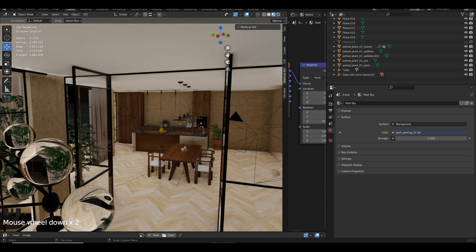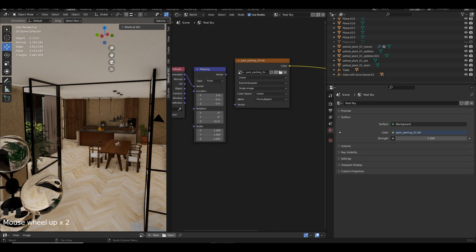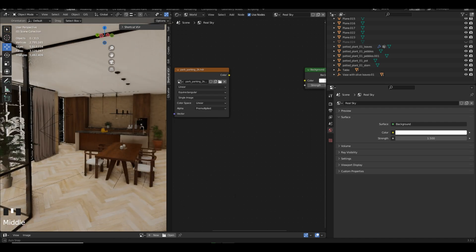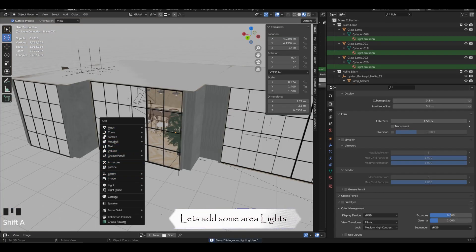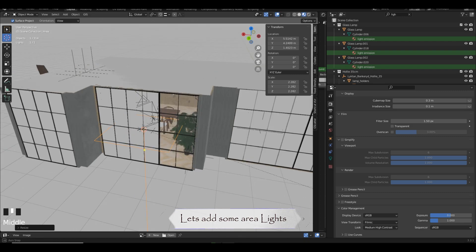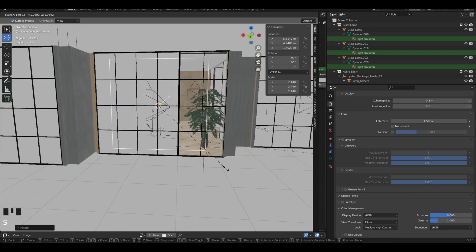We begin by adding area lights next to our glass, starting with the center one. As we add lights, we'll be able to adjust the size of the lights, ensuring it fits well. Once we are done, we'll try and duplicate the same lights in the rest of the windows.